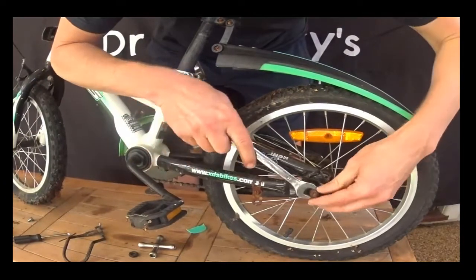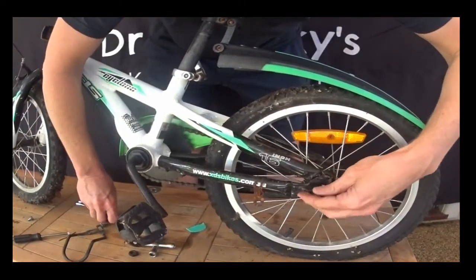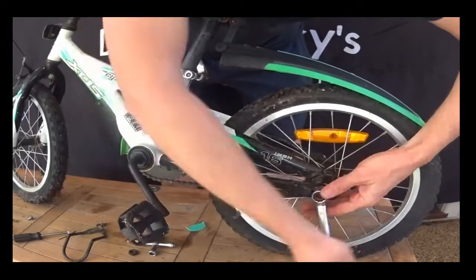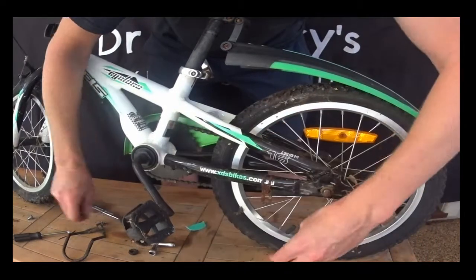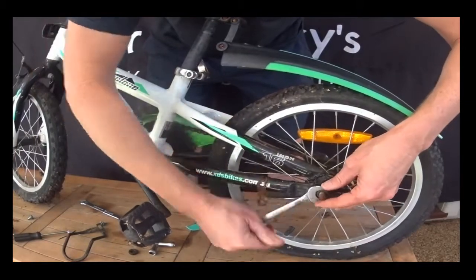We're on the other side here. We'll take that and see if it's been sitting outside — this can get quite rusted. Nuts on the axle. You can see that's quite rusted, and we've got the 17mm here.